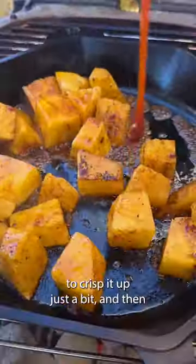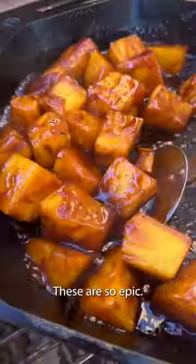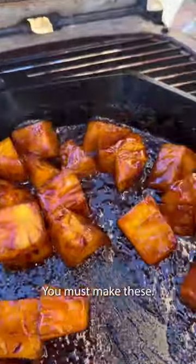Then throw that right back over the fire in a skillet to crisp it up just a bit, and glaze with my honey bourbon barbecue sauce. These are so epic — you must make these.